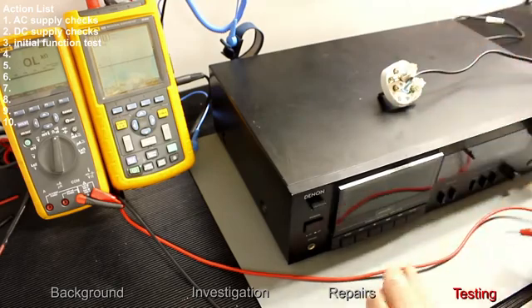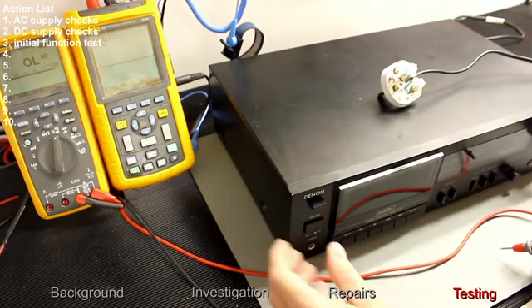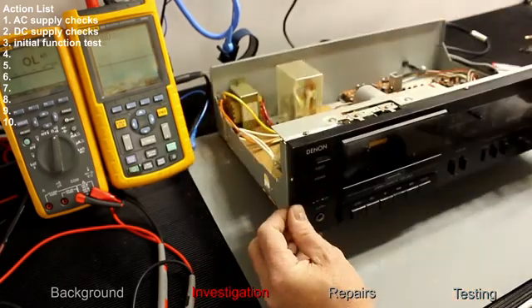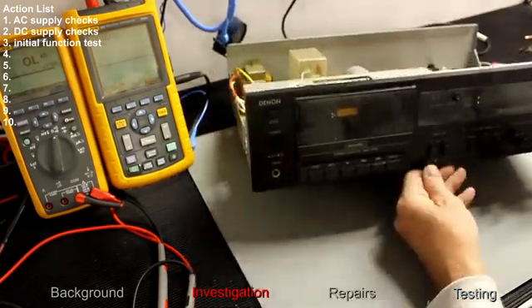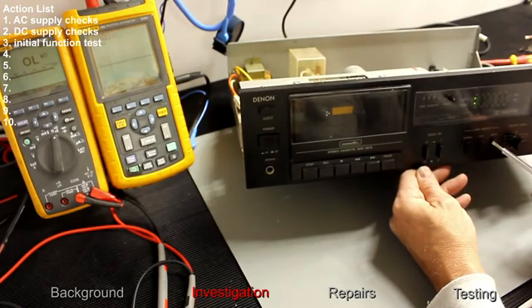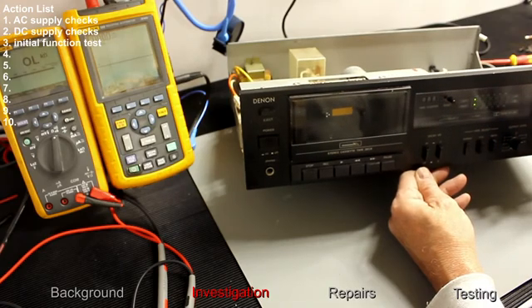The next thing is to remove the case. Let's switch it on. We've got two LEDs lit on the main display for the left and right channels — that's a good sign.